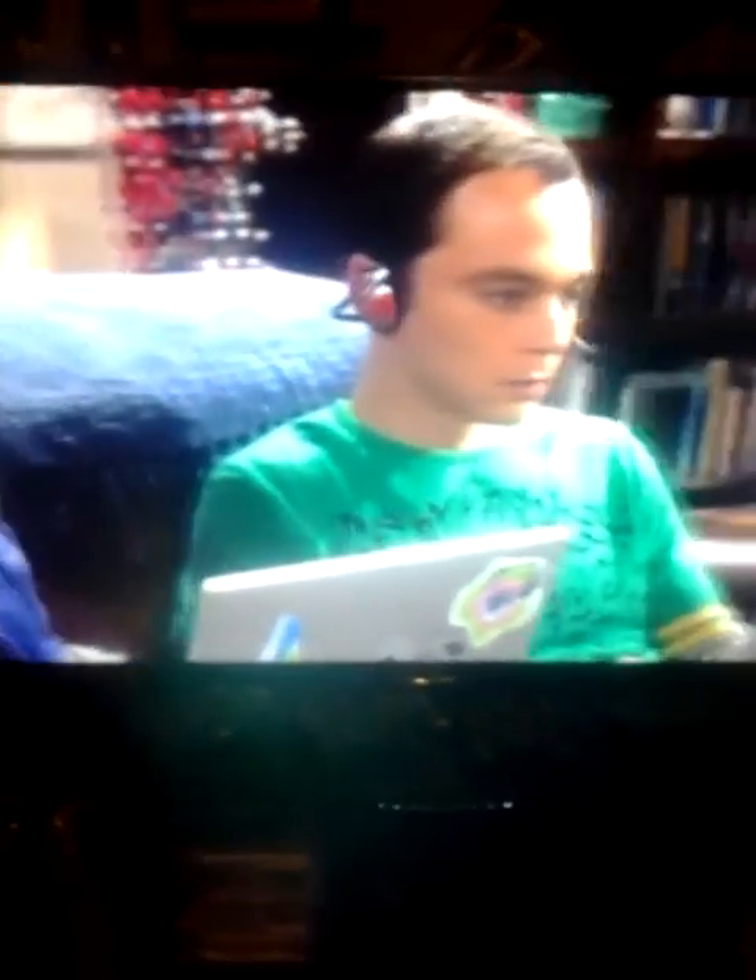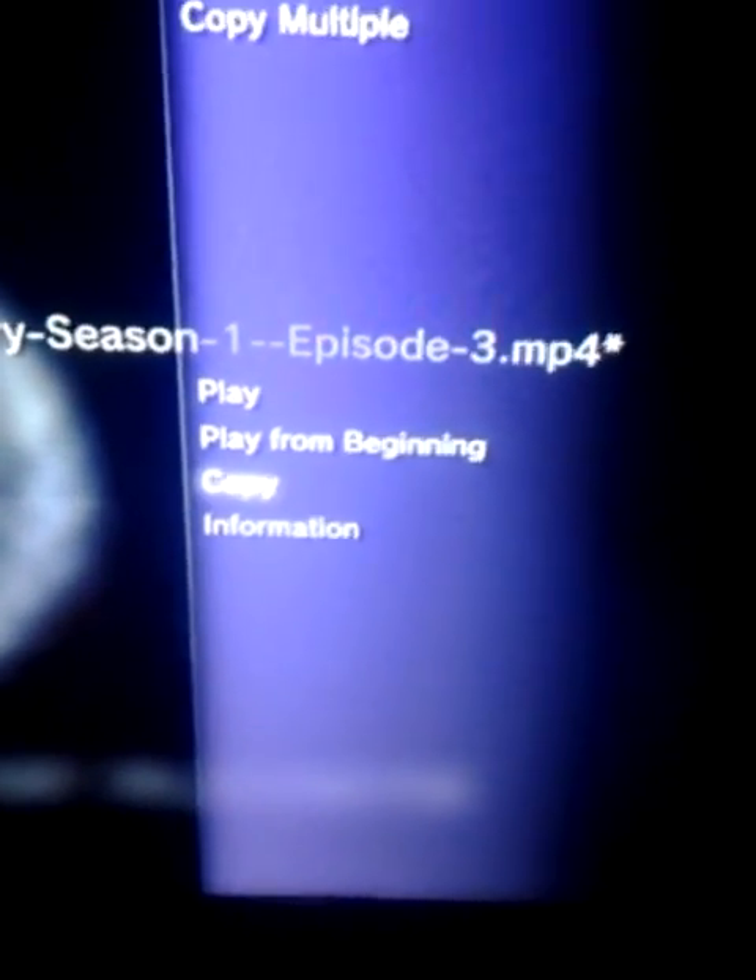And there we go. You can not only stream this way, but you can also bring up the option menu again using triangle and copy. And as you can see, it is copying. So it's nice, simple, and easy. Again, that's iMediaShare.